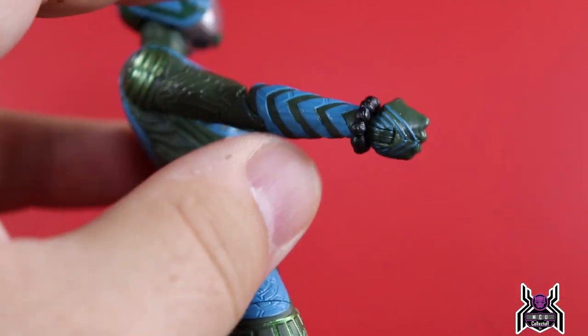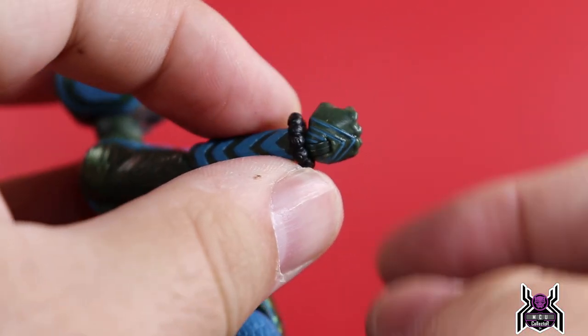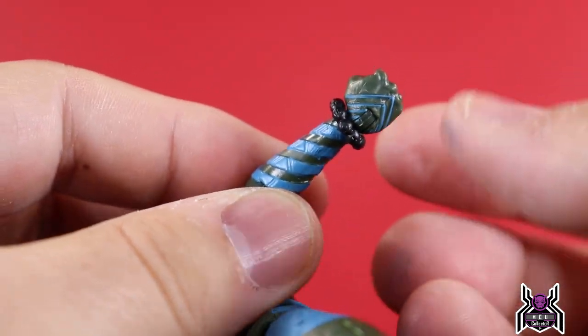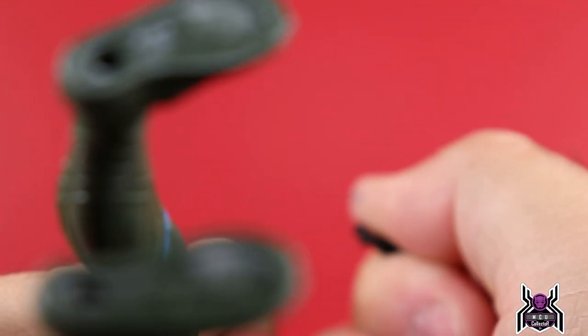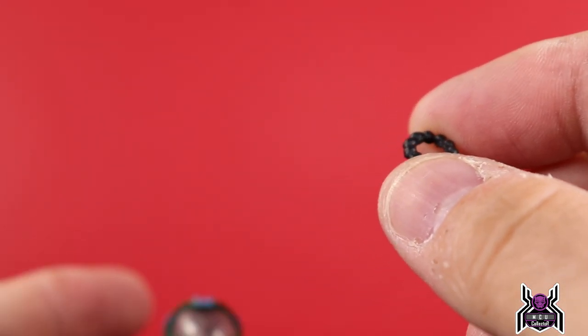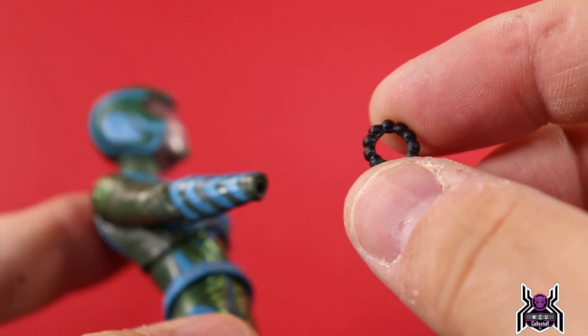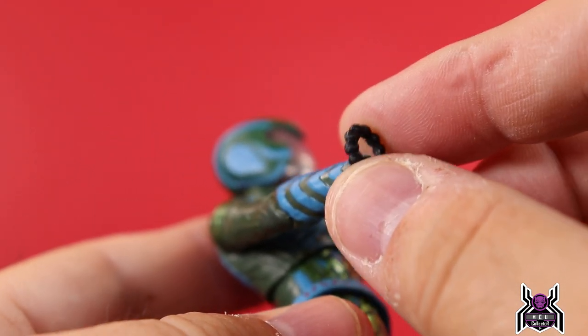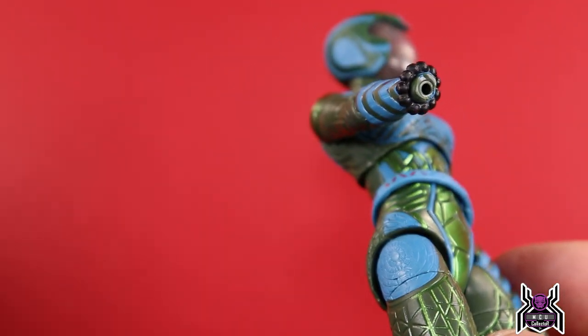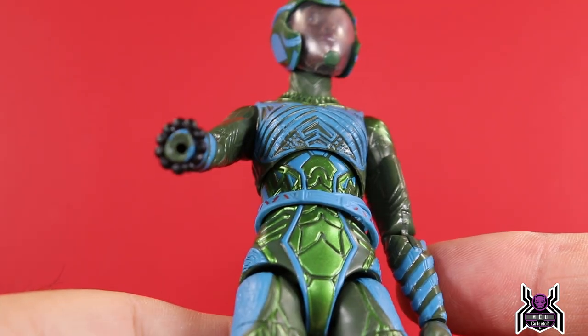One thing I really like: on Okoye the Kamoyo beads were part of the sculpt, but on Nakia it's actually a separate piece. So you could pop those onto a different character if you wanted — like Shuri — since it's just a floating piece. Depending on concept art accuracy, it might need to go on her left arm, and you'd be able to do that as well.